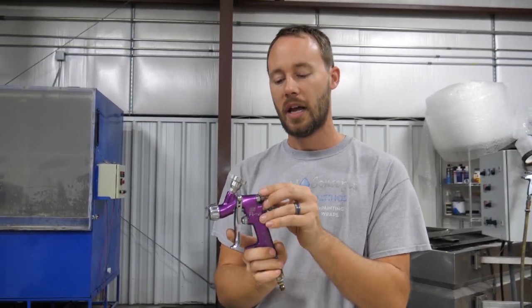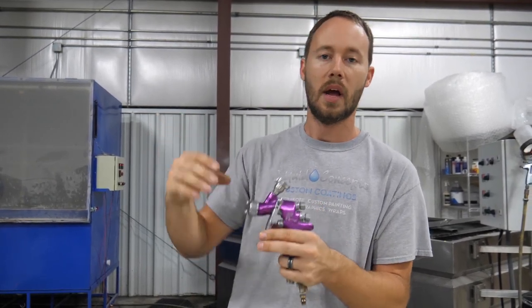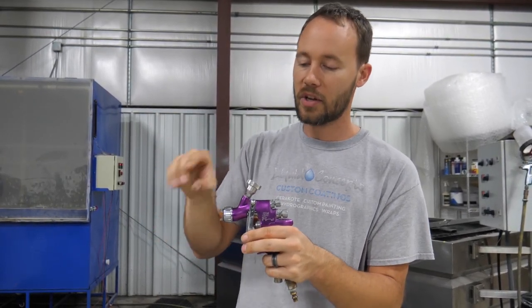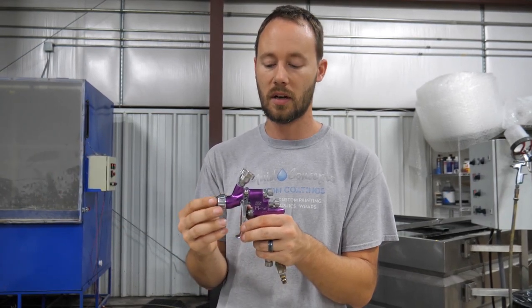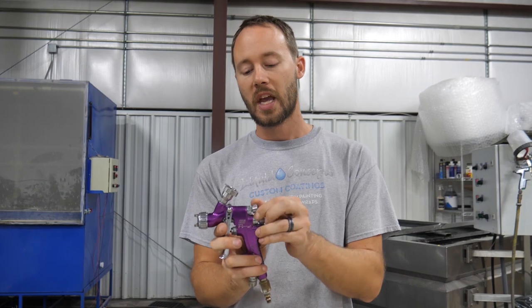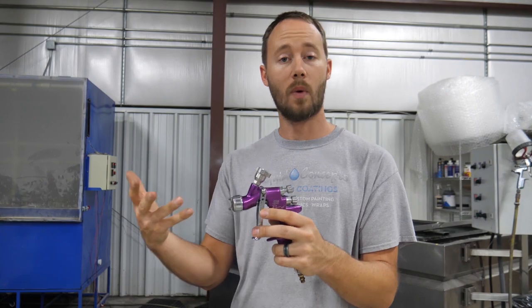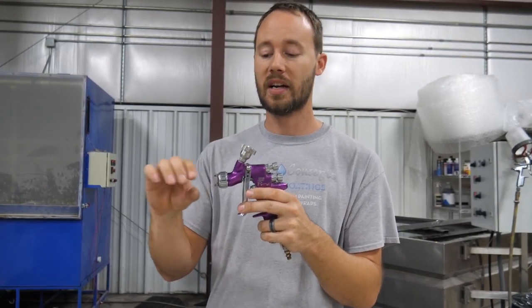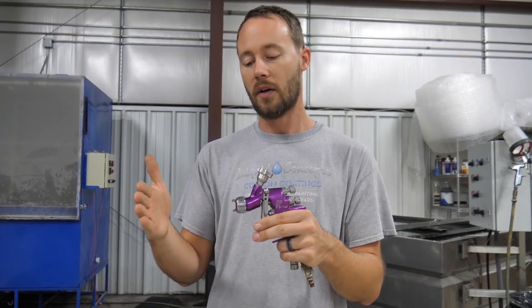If you open the fan back up just a little bit, that dot turns more into an ellipse — so it goes from being a circle to more of an ellipse shape. You'll see that in the video when I spray a few things. If you back it all the way out, you have a wide-open fan — as big as this gun is going to produce.